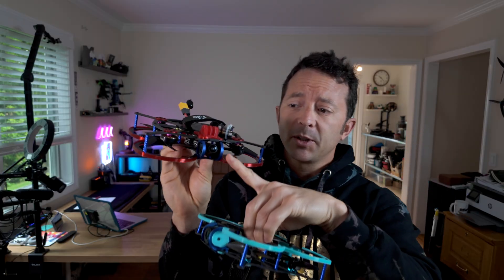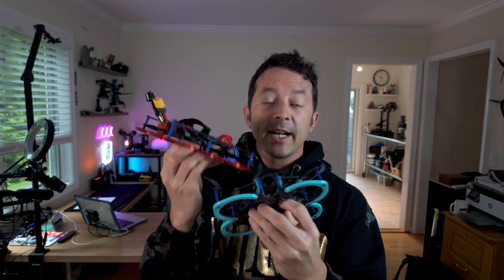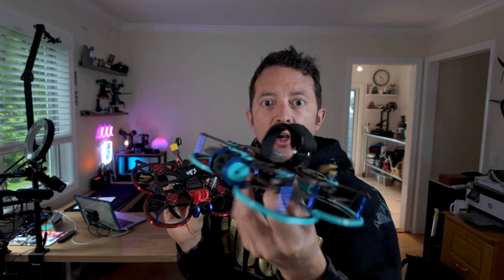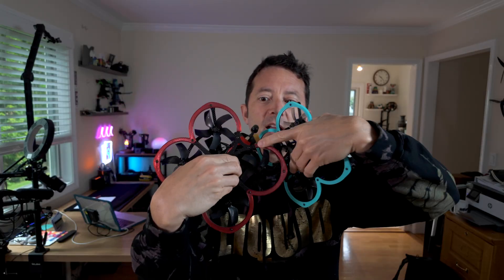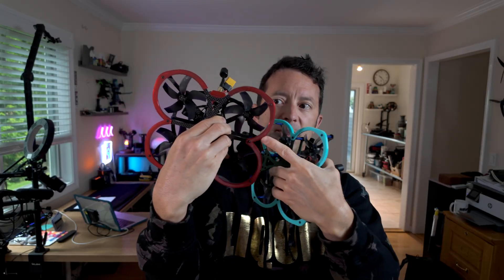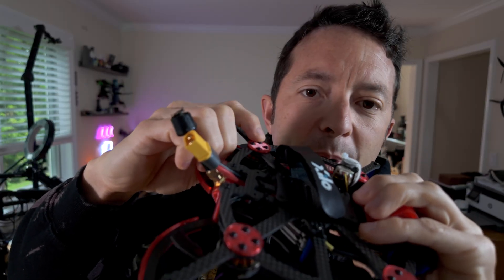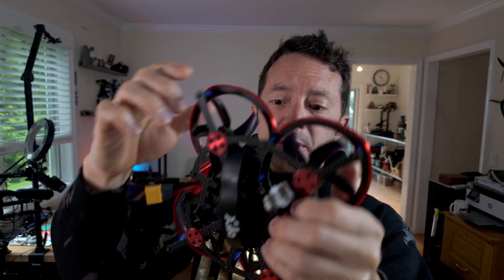Overall they both fly really well. I do have a little bit of jello I need to work out on this one, but I think it's because the screws are just a little bit too long. All of this stuff has a TPU master pack download for different accessories. If you're trying to install an 04 air unit, I made special gummies that go around the outside — that's in the TPU master pack. I also made little riser pads as a spacer between the motor screw and the motor mount because the included screws feel about a millimeter too long.